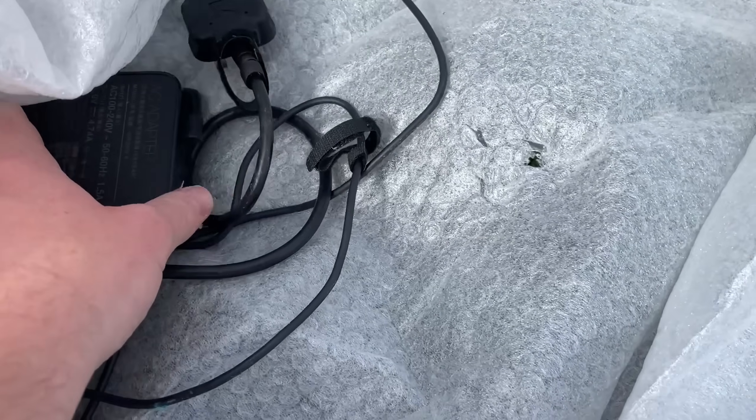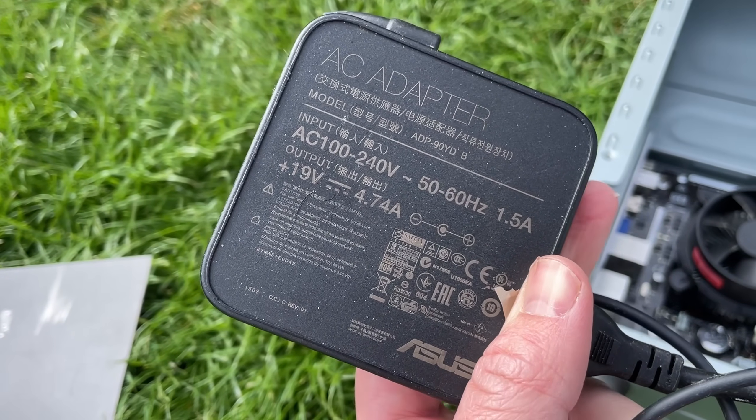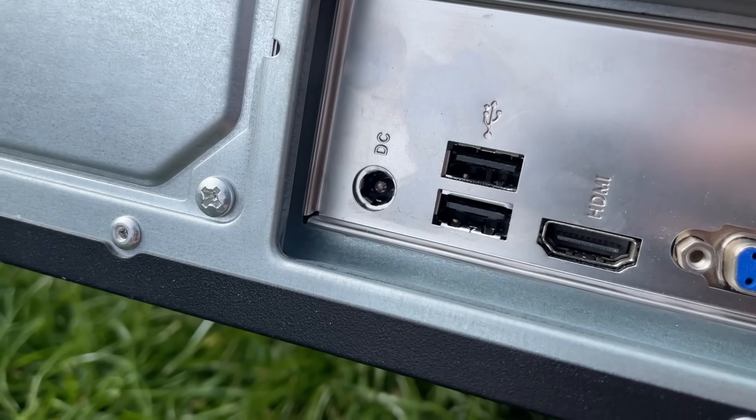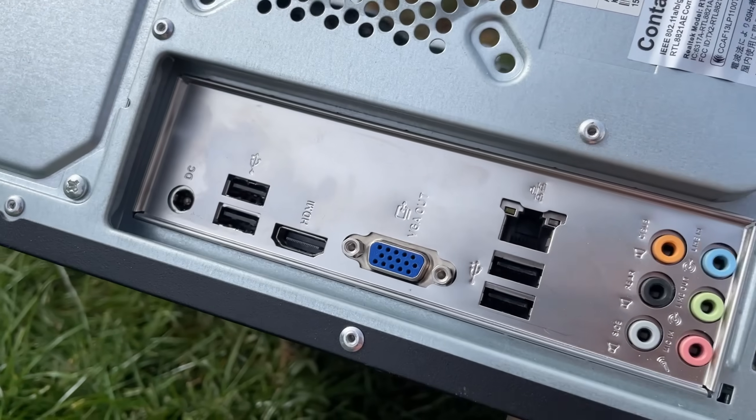Turns out that this ASUS machine is powered by one of these — a laptop charging brick. I thought someone had left this amongst the packaging by mistake, but nope, we have a DC jack built right into the motherboard itself. Interesting.